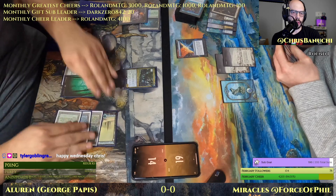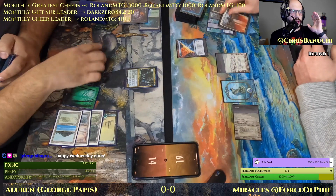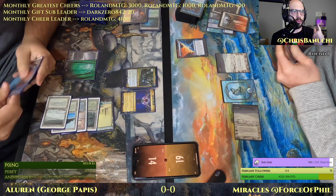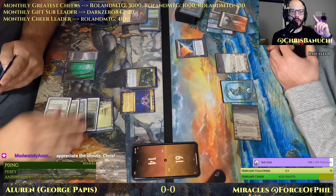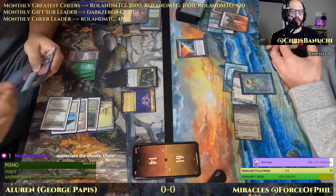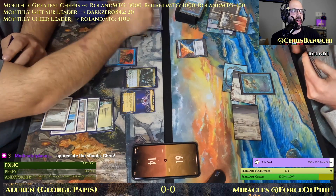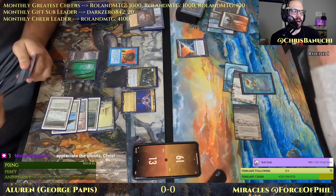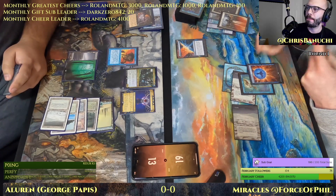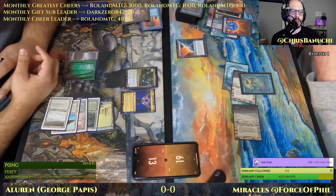Tyler Goblin Grandee is here and says 'Happy Wednesday.' For everybody that was here right when we started, we have some intro music when the stream starts. The first time I used that music, Tyler Goblin Grandee in Twitch chat while the song was playing for the first time said 'Love the music Chris, I want to punch somebody in the face' — and every time I see that screenshot I laugh. I guess this music just gets people hype.